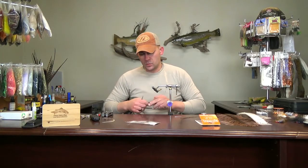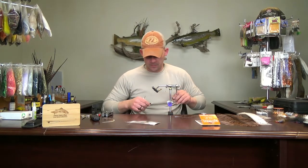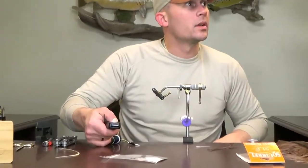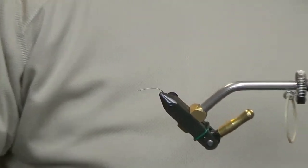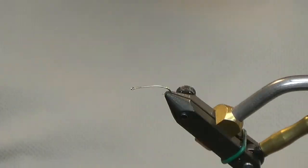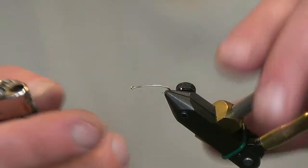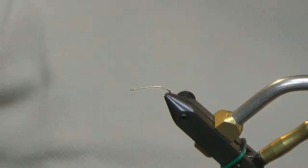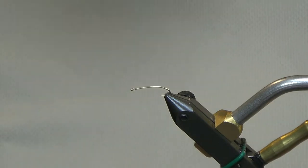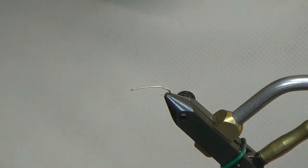Welcome back. This week we're going to go with an ISO, or slate drake nymph — ISO being short for a long Latin word. I'm not going to embarrass myself trying to pronounce it; I have a hard enough time speaking English sometimes. So for the rest of this video it'll be the ISO or slate drake nymph.